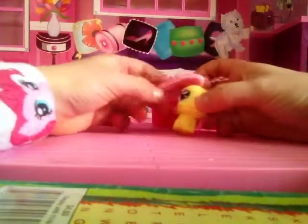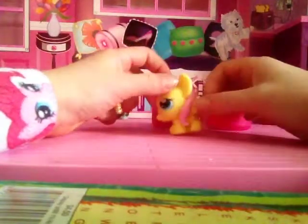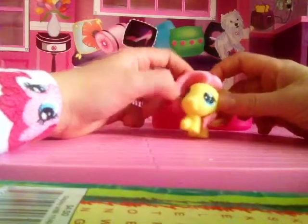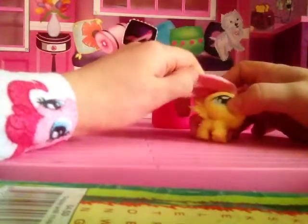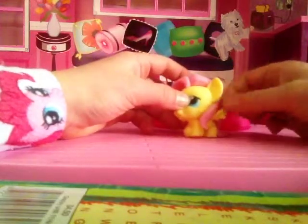Let's grab my little bony one and open this up. We've got Fluttershy! Look at her eye — it's all messed up. Didn't do a very good paint job on that, did they? I can touch that up though. She's cute. Let's put her back here with Hawkeye.